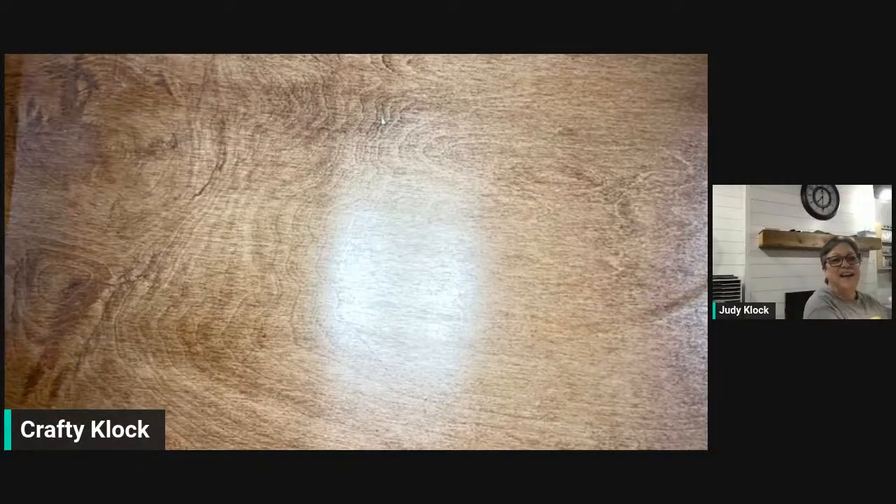Hey everybody, it's Judy Clock here at Stampin' with Crafty Clock, coming to you today for another live demo. I hope you're having a great day.